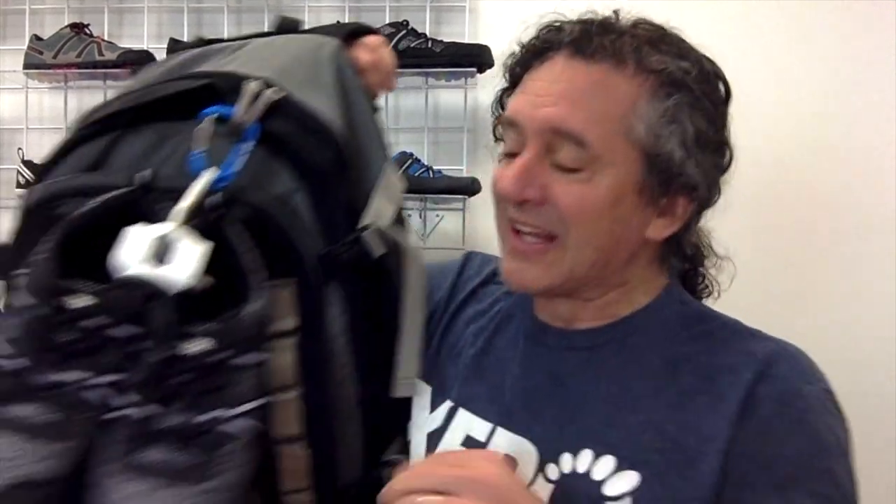If you ever find yourself traveling and you don't want to put your shoes in a bag — maybe you don't have room, maybe you've got them wet and you want them to dry out, or maybe it's just more convenient — well, I've got something super cool to show you. Look! My shoe is hanging from my bag.